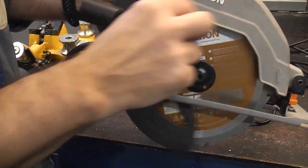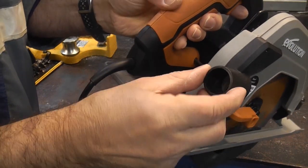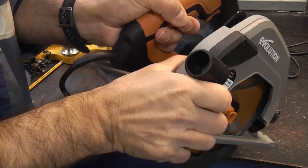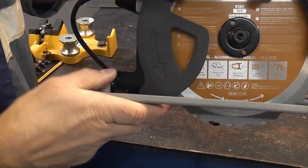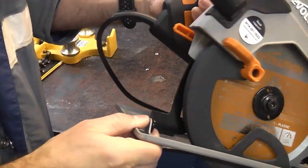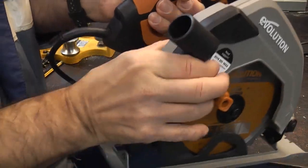As with most circular saws it has a guard. On the back there we have the dust extraction for if you are cutting wood or plastic. To adjust the depth of cut we simply need to flick up that lever at the back — you can then adjust the depth of cut and lock the lever back down. That's a useful feature that is common on a lot of circular saws.